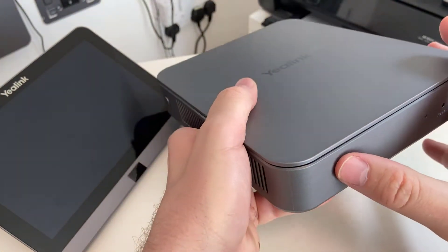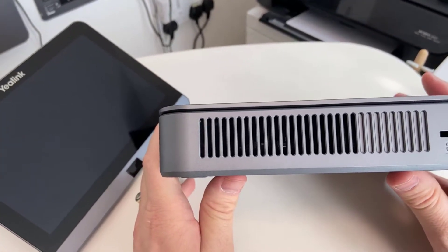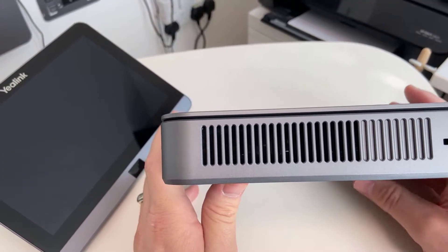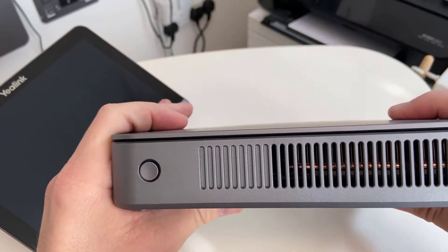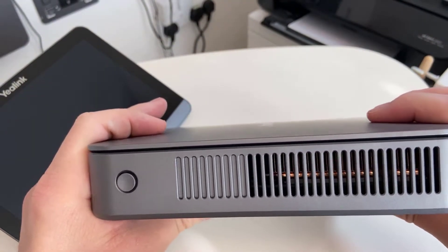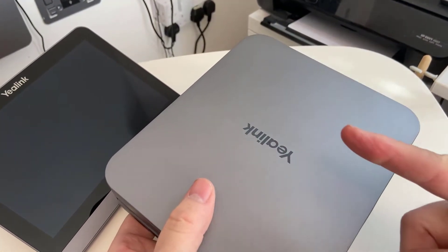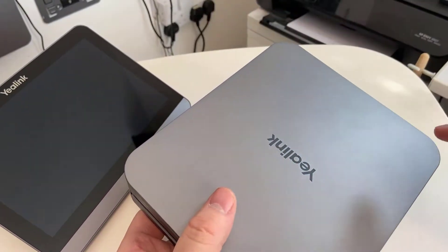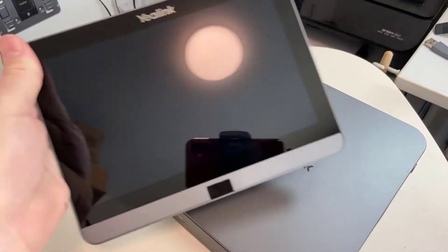The power button is at the bottom. Because airflow is super important for a tiny PC, they've got big vent grills on each side — there's one on each side, and on one side you can see some sort of heat sink to make sure the air flows through, probably in one side and out the other.